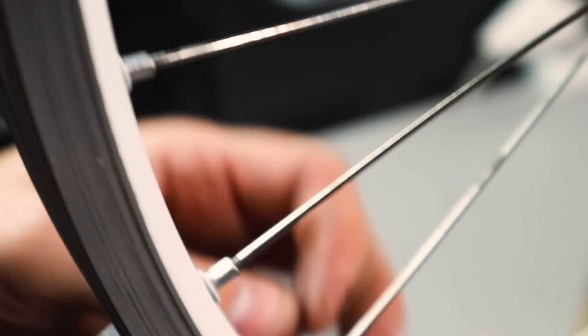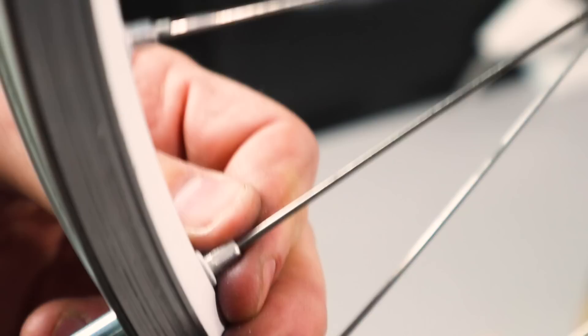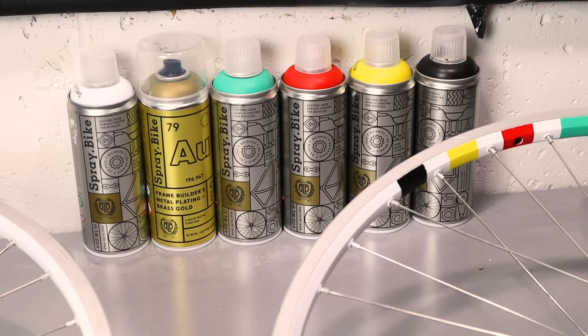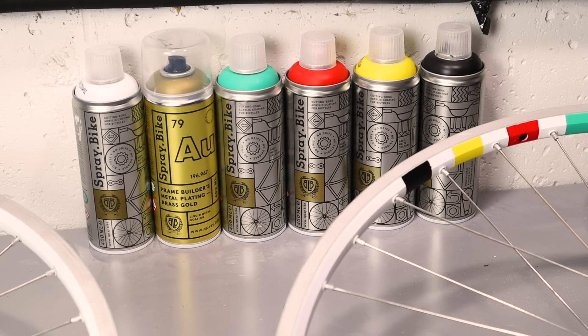With the wheels trued up, they're done for now. I want to thank Spray.Bike for the paint — I really love this product. It works perfectly for guys like me who just want to tinker in the garage and customize their stuff.